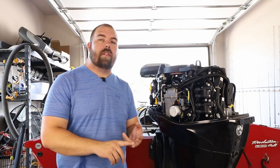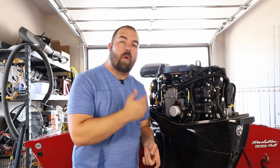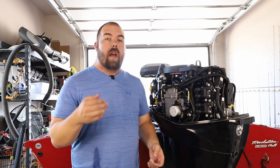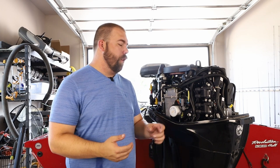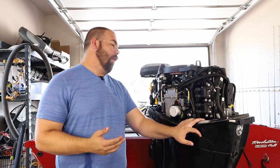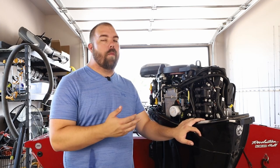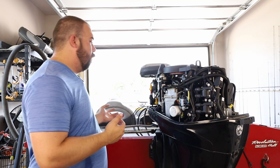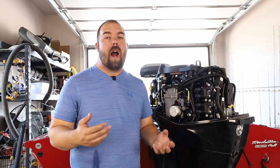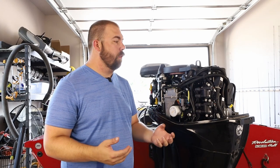And there you have it — that's how you change your oil on your 40, 50, or 60 horsepower EFI four-stroke Mercury engines. Not too hard of a process. Save yourself a few hundred bucks each and every year by changing your oil yourself. If you follow these steps and buy the oil change kit, the kit also comes with its own set of instructions in case you want to follow along.